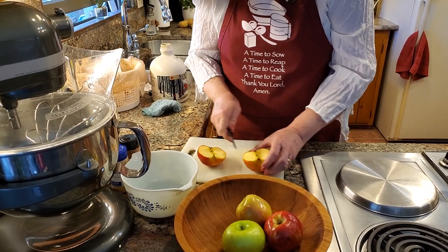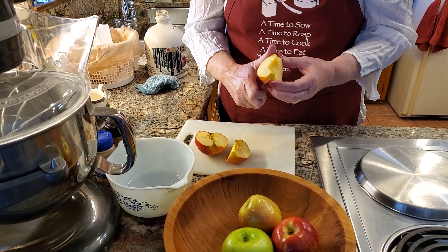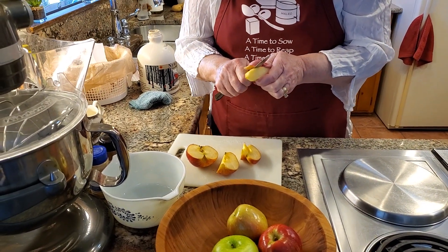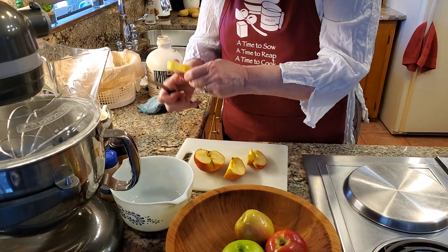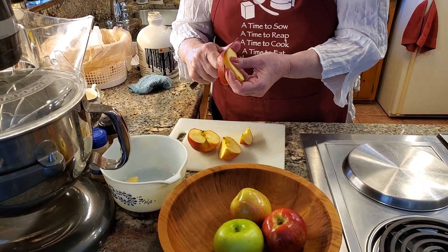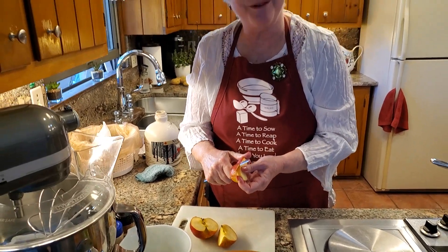So this is how I core mine — I just take that right out and I've got a little garbage basket over there. I slice them into slices about like that, then I'm going to go ahead and peel this one. I'm going to cut it into bite-sized pieces like that. You don't even have to do that if you don't want to — you can leave it like a regular whole slice.